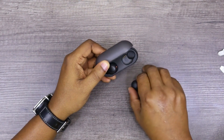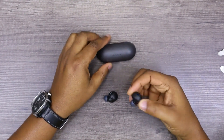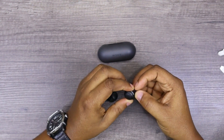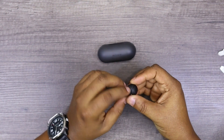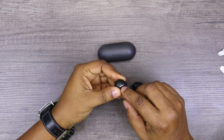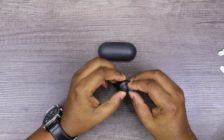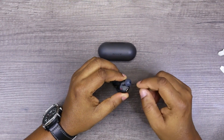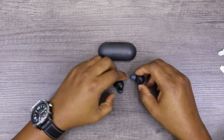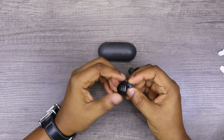Let's take the earbuds out and look at them closely. They have the same inner ear shape that most earbuds come in these days. We've got the Sony name on the side, the charge indicator here, and there's a mic port at the back — that's a very unusual place to put a mic port. And this is the left earbud.